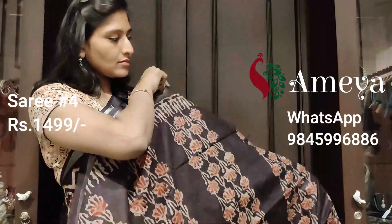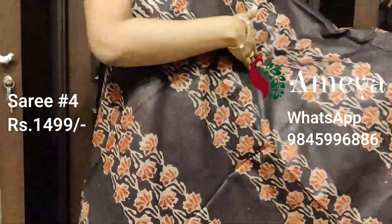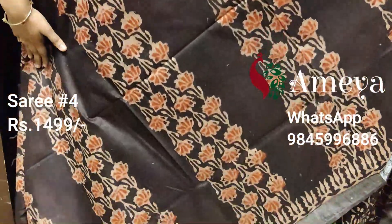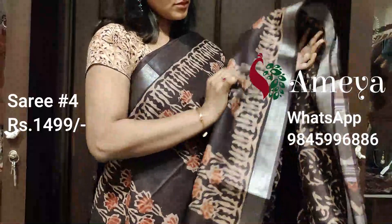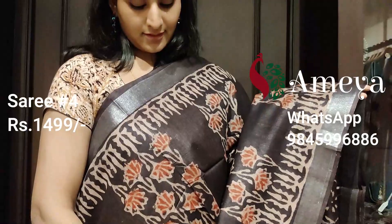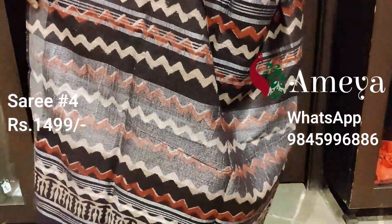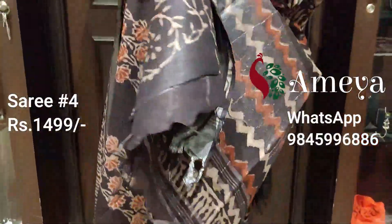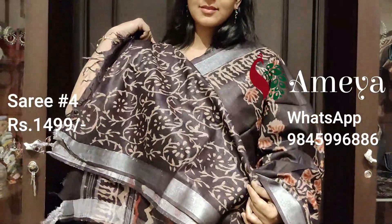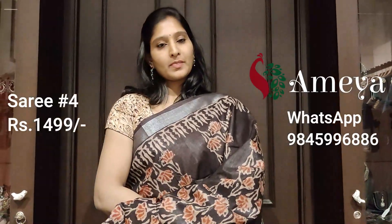Here we have saree number four. Saree number four has a panel print body on the entire body of the saree — this floral panel print. It has got silver borders plus another printed border on both sides. That will be the pallu with silver detailing and a nice floral printed blouse in coffee brown. To order the saree online, please take a screenshot and send it to our numbers. This is saree number four priced at $14.99.